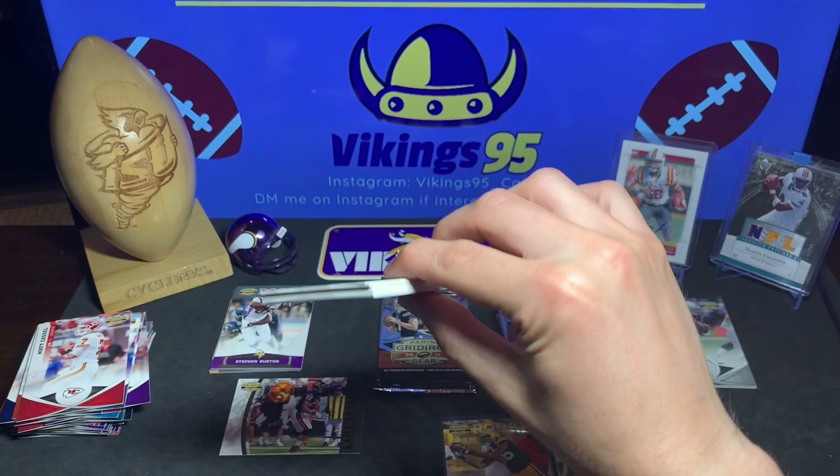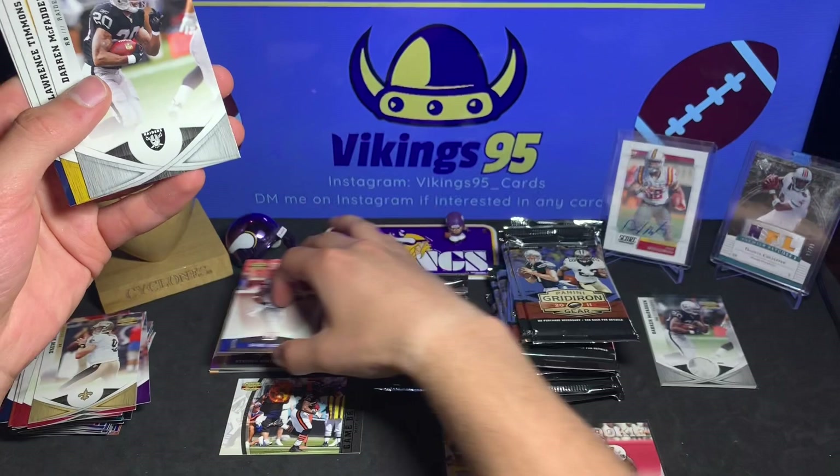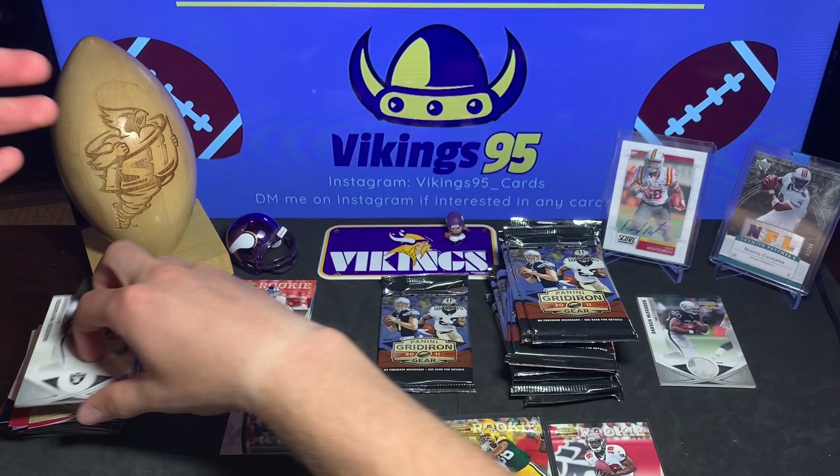I think it was a frontflip actually - it's been a while. Drew Brees, Larry Fitzgerald, Frank Gore - another filler card, that makes four. Darrell Scott rookie card, Darren McFadden, Lawrence Timmons, Wes Welker, and Dwayne Bowe.